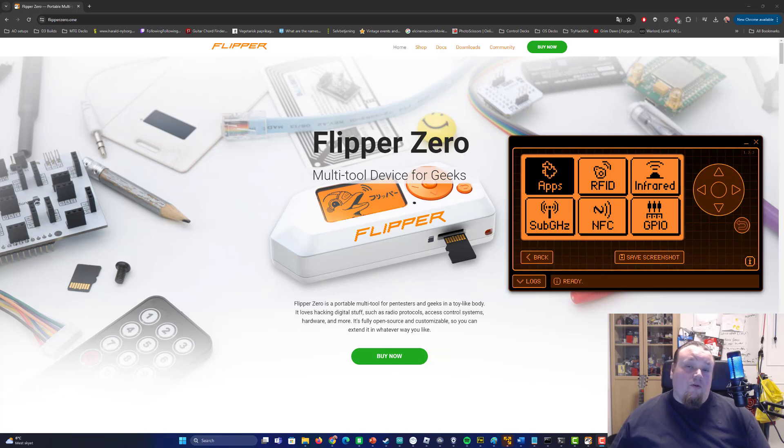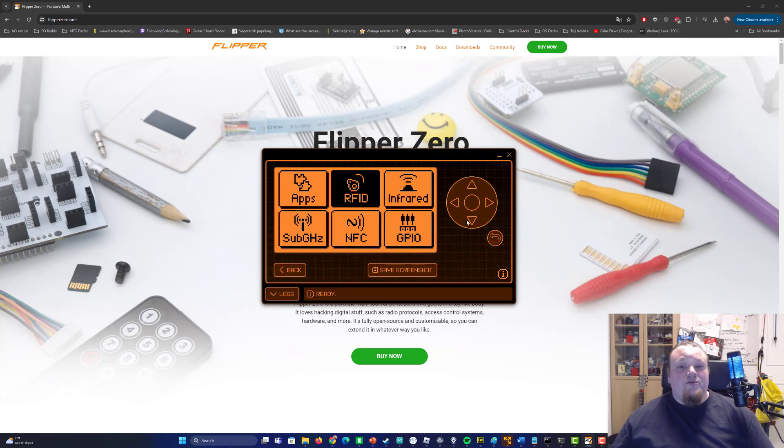There are several things that need to be in order before you can do this. You have to use NFC technology, which is also on the Flipper. NFC stands for near field communication, so you need to be very near — one to two centimeters maximum. There is a chance element involved, but I'll also talk about how to protect yourself later in this video.